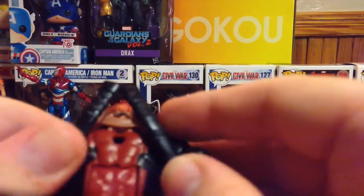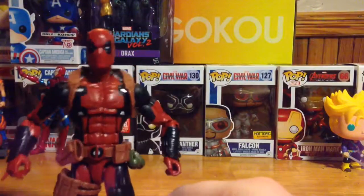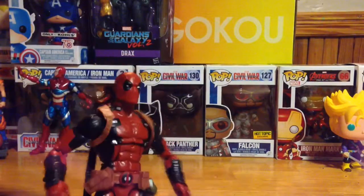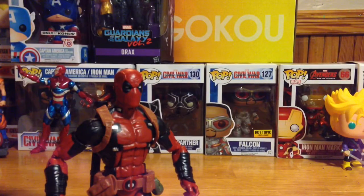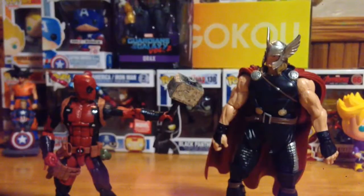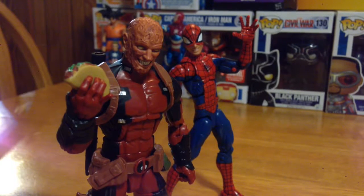In the back there's a little peg where you can stick the rocket launcher in. I give this figure a 10 out of 10 — one of the best Marvel Legends of 2016 and definitely one of the best Marvel Legends of all time. Thank you guys for watching today's video. Make sure you like, comment, and subscribe for more Marvel Legends and toy unboxings. I'll see you later.